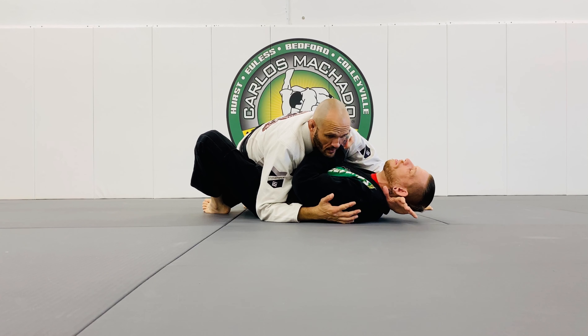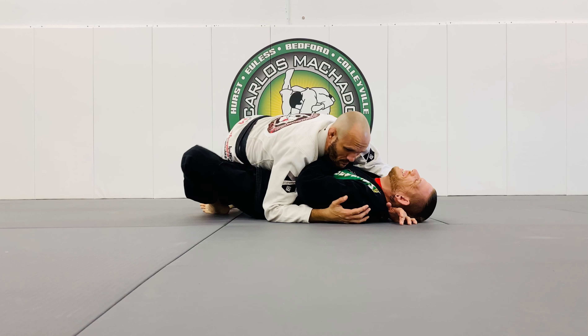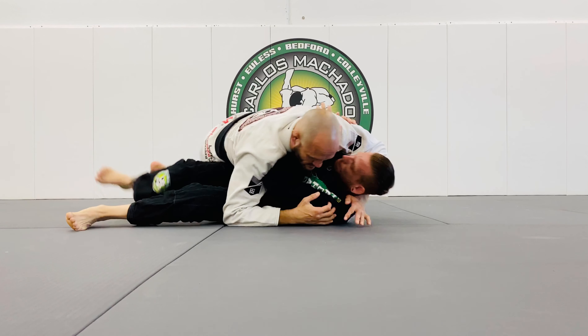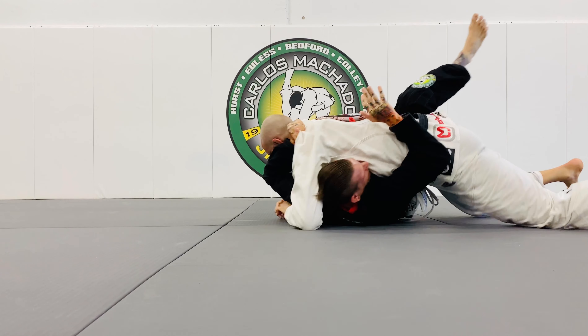Look, we're here. I want to mount him, but in reality, maybe I just want to make him uncomfortable. Because here, I want to mount here. He's going to fight me on it. Maybe I'll go here, here, here, here, here, here.